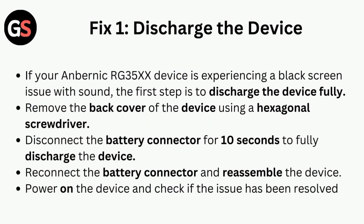Fix 1 is to discharge the device. If your Anbernic RG35X is experiencing a black screen issue with sound, the first step is to discharge the device fully. Remove the back cover using a hexagonal screwdriver. Disconnect the battery connector for 10 seconds, then reconnect it and reassemble the device. Power on the device and check if the issue has been resolved.